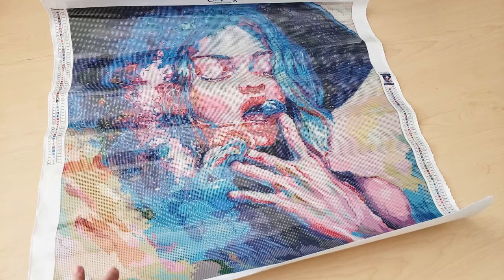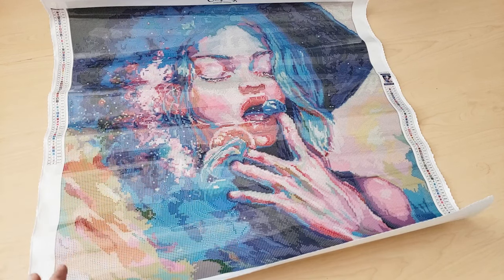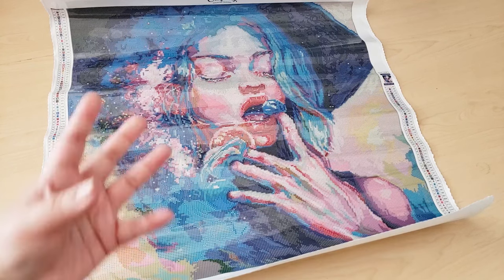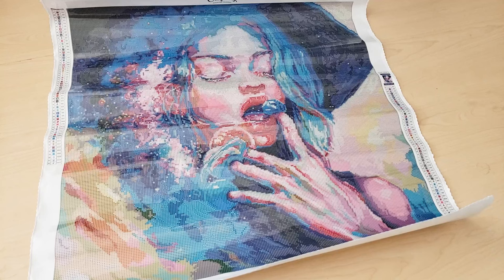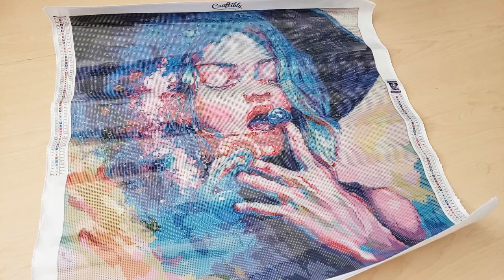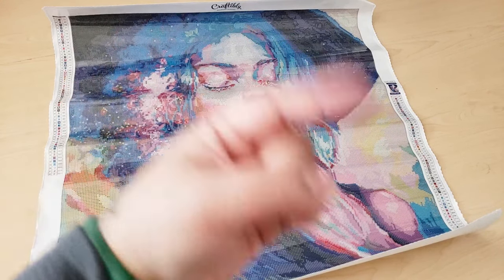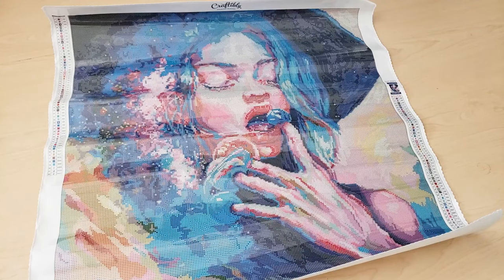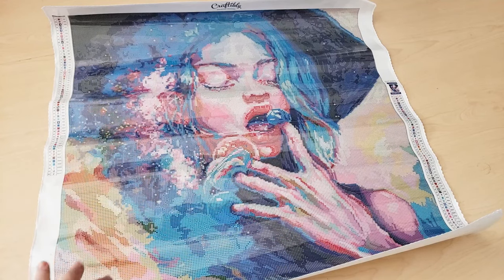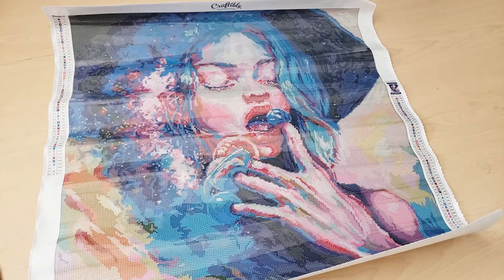I'm very disappointed to see that Craftably is closing, but it's totally understandable in today's economy. If you want to support them in any way, you can join their Facebook group and send them some well-wishes, or join to see what they're up to next. Here is one of the last Craftably kits I'll ever own — sad face. If you like diamond painting content, go ahead and click the subscribe button and hit the notification bell. Let me know down below if you're sad about Craftably closing or if you've had any experience with them. Share your good experiences, and I'll see you in my next video!